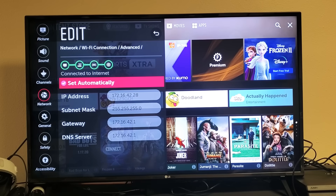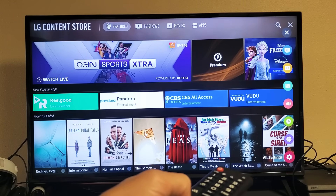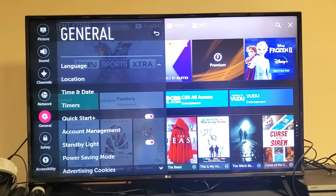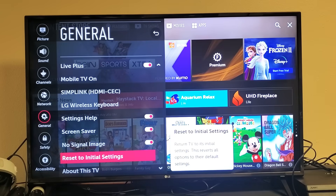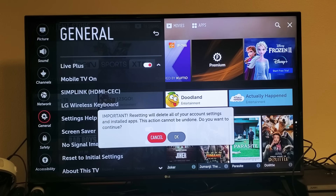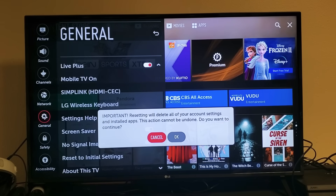The last step for a possible fix is doing a factory reset — resetting everything back to original default settings as if you just bought the LG TV brand new. Go back into Settings, go to All Settings at the bottom right, click OK. Go down to General, move right, and scroll all the way down to Reset to Initial Settings. Click OK. Remember, a factory reset deletes everything — you'll have to go through setup again: choose your language, choose your Wi-Fi, enter your password, and start back over. Hopefully this helps.